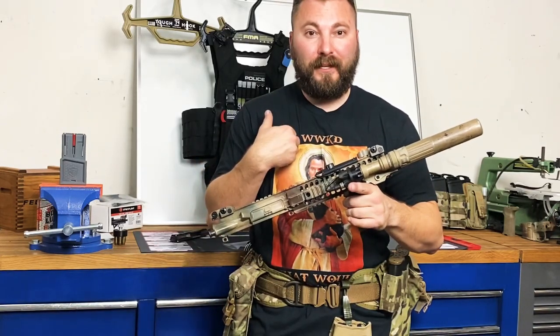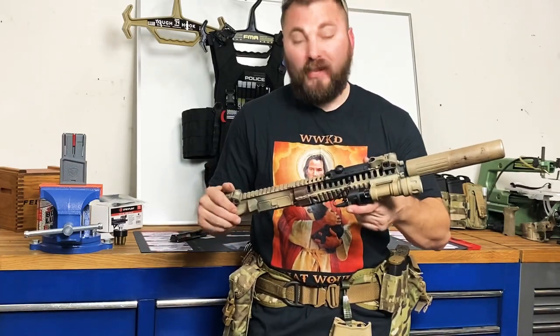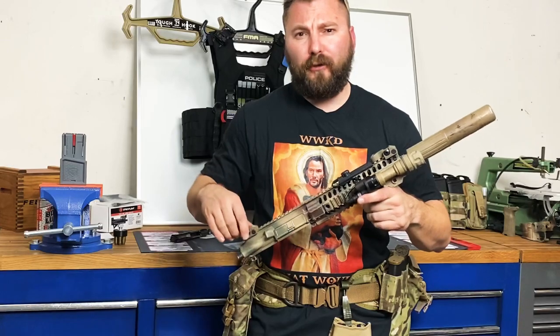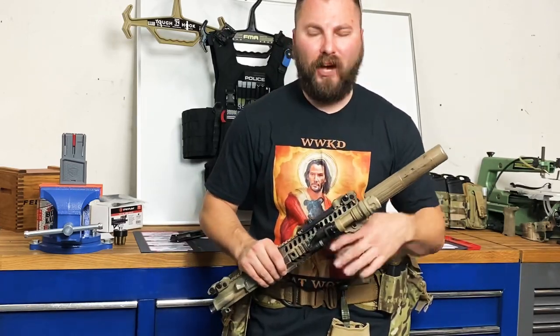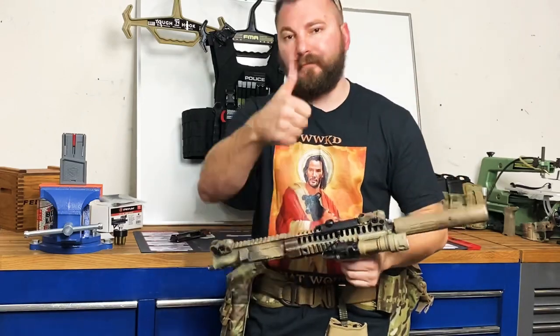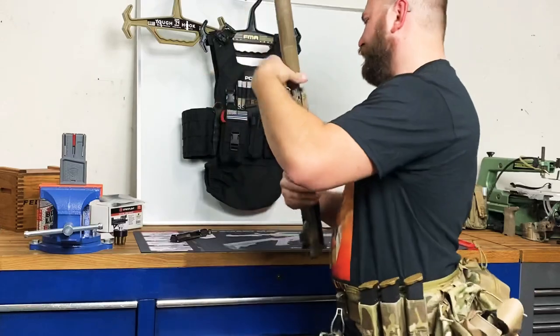I'm 4 Pro, and this has been way longer than four minutes. Questions, comments, concerns — please let me know. Thanks guys — and subscribe!